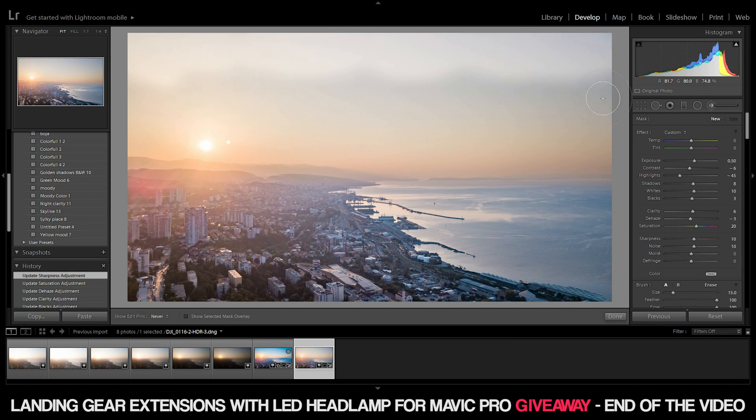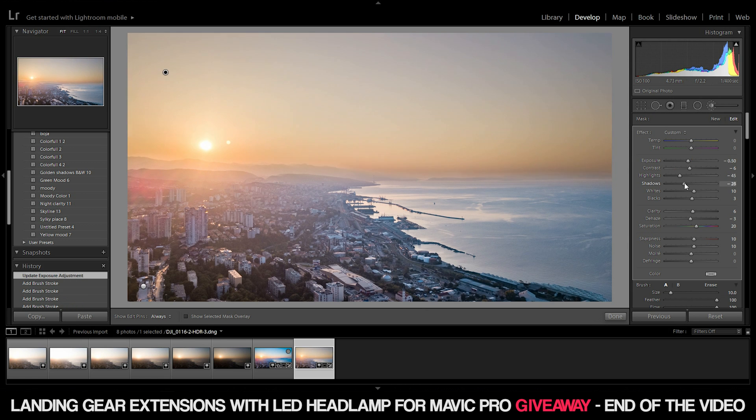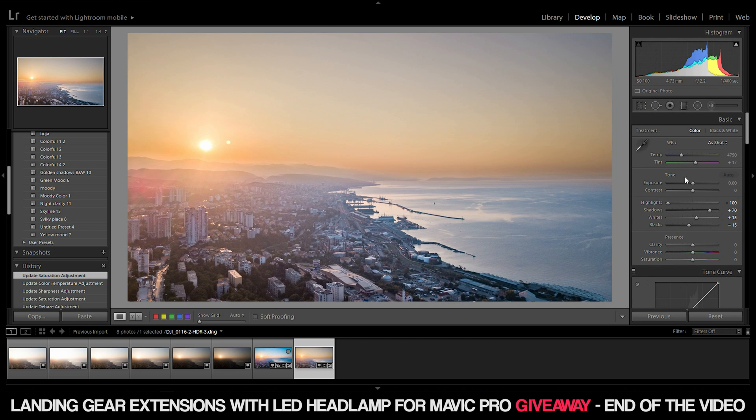Then I selected another brush and started to paint the upper part of the sky and the sun. I lowered the exposure and the shadows, raised the whites a little, raised the clarity, adjusted the dehaze and saturation to get a little punch on the sun, brought up the sharpness, warmed up the temperature, and tweaked all the effects to my taste.